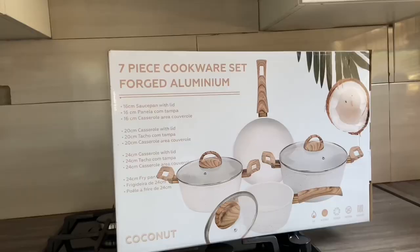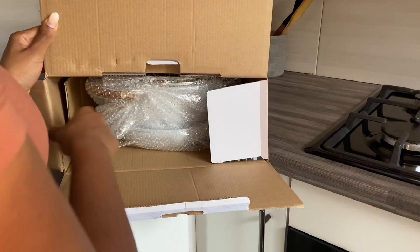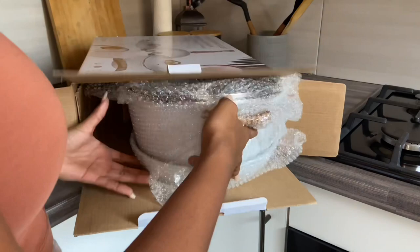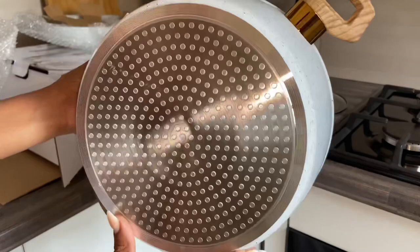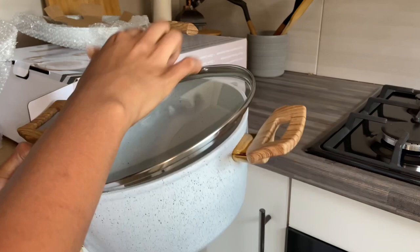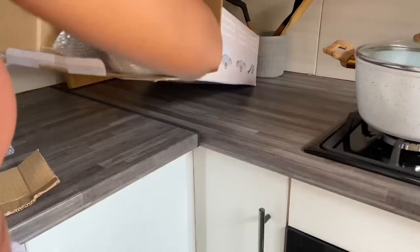I got this in Checkers in Lephalale. It's a seven-piece cookware set. It's got a frying pan, a 24-centimeter pot, a 20-centimeter one, and another small one — I think it's 16 centimeters — like a small saucepan. I love these; the quality is not that bad. They're really nice to look at, and I did test them out, which you'll see later in the video.